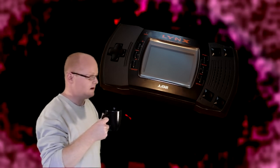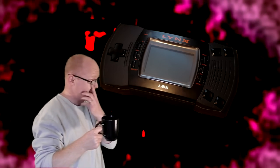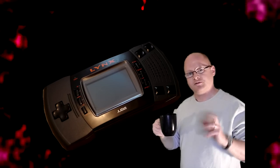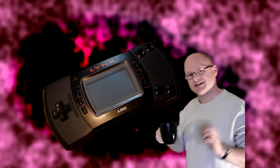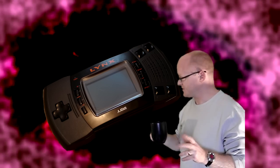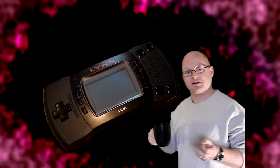Thank you all very much for getting me up there. I was getting a bit tight in there. Now the Atari Lynx — the original one — was first released in September of 1989, and it does hold a few firsts for handheld gaming consoles.